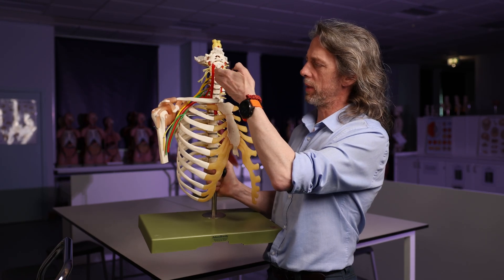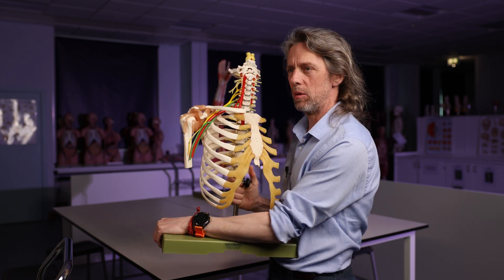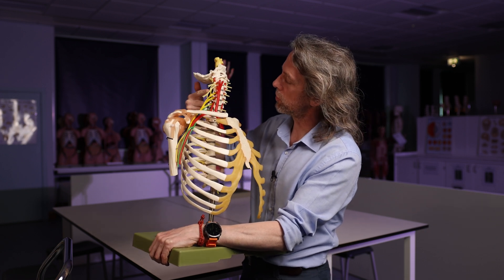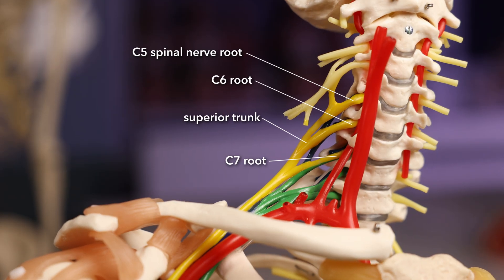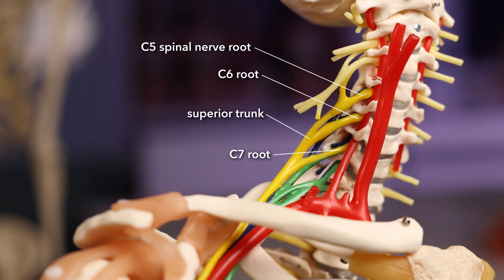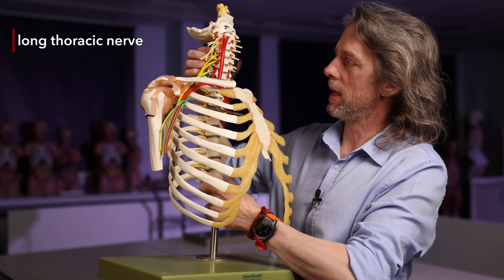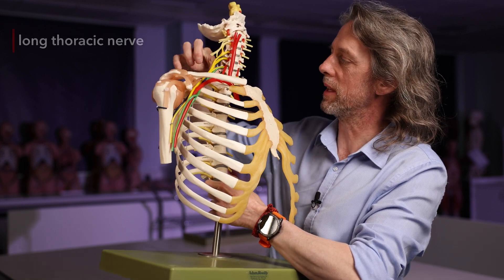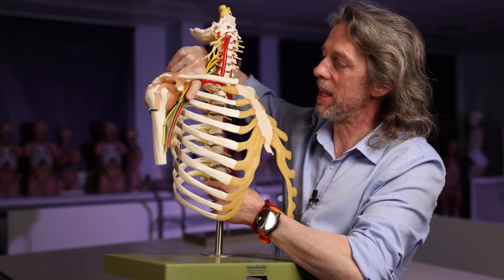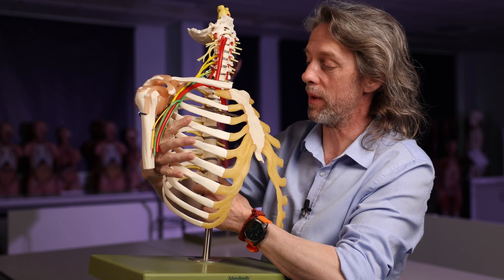We're going to start proximally and work our way out distally. The first nerve is the long thoracic nerve. Here are the roots of the brachial plexus. From the roots C5, C6, and C7, the long thoracic nerve runs posterior to the other parts of the brachial plexus, drops down posteriorly, and then comes out to get to serratus anterior. That's where it's going.